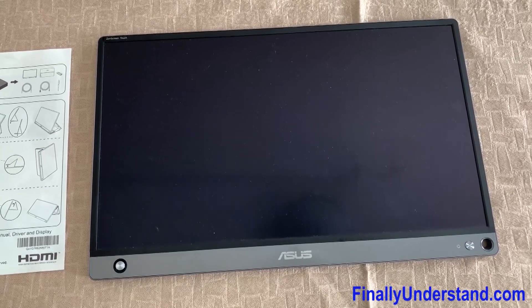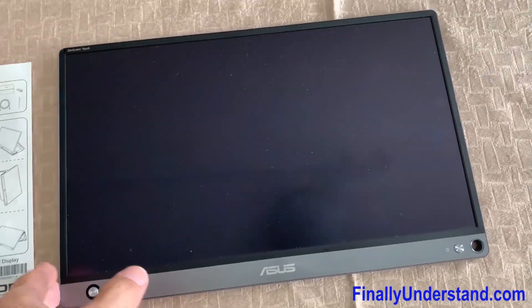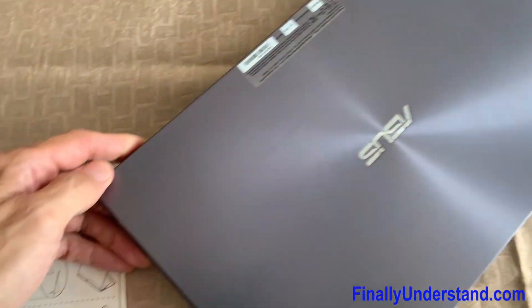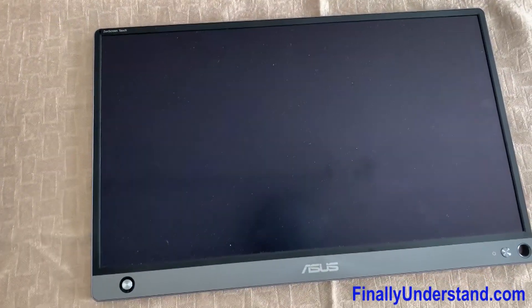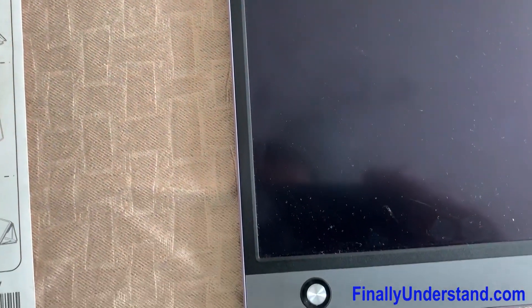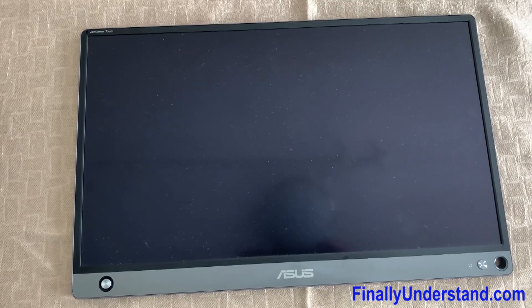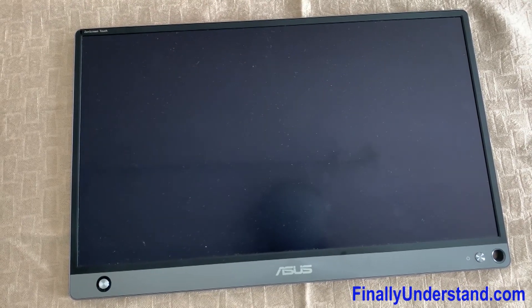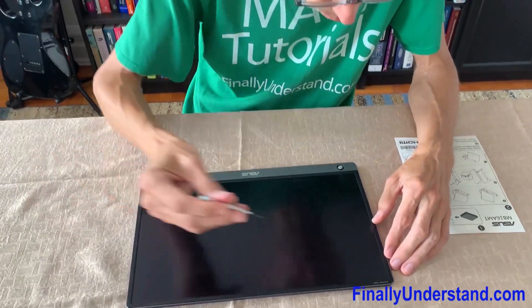Today I'm planning to use the same method we use with smartphones - simply remove the battery for a few minutes or seconds, put it back, and hopefully the situation will change. You may notice that this monitor has no screws in the back. If there are no screws, it means we're going to open it from the front. I've also noticed the monitor was dropped because I can see some cracks, but I believe that's not the issue. I'll try to open it and remove the battery.